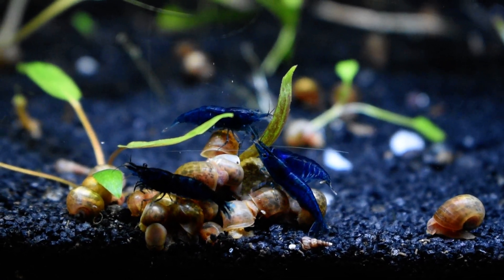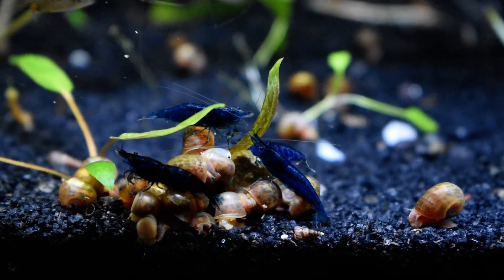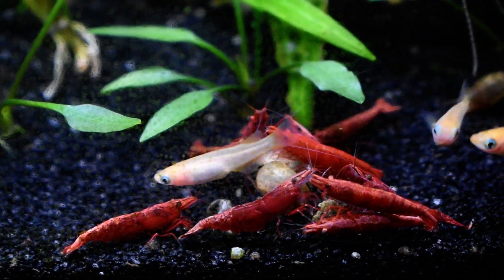The blue velvets are gorgeous — I really like them, super happy with those shrimp. I am looking forward to breeding them. You can see the fire reds here — they're in with the medakas and they're all doing good.